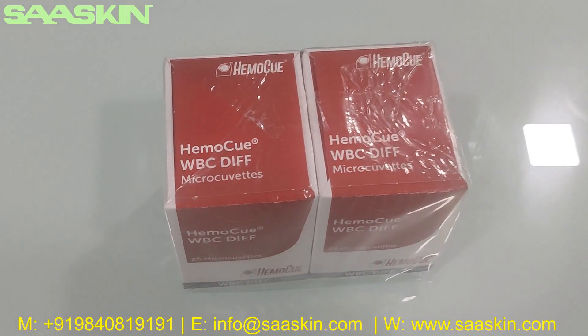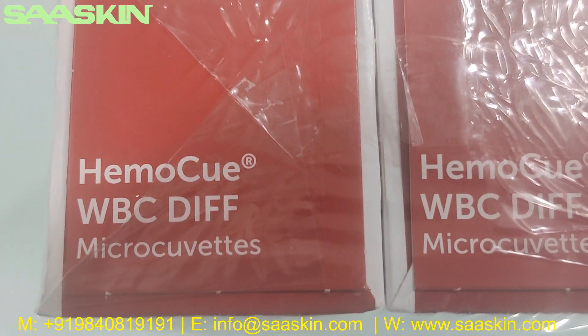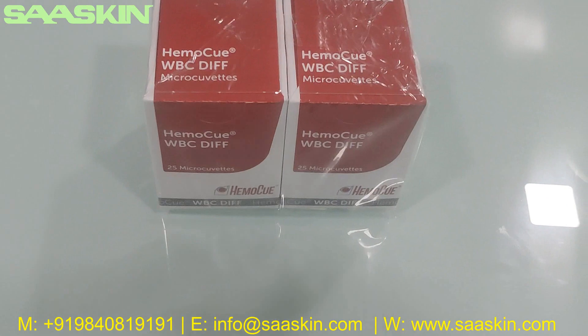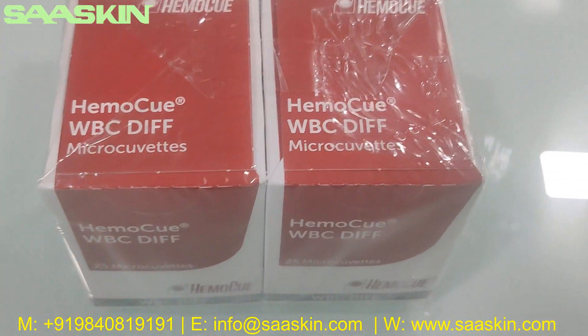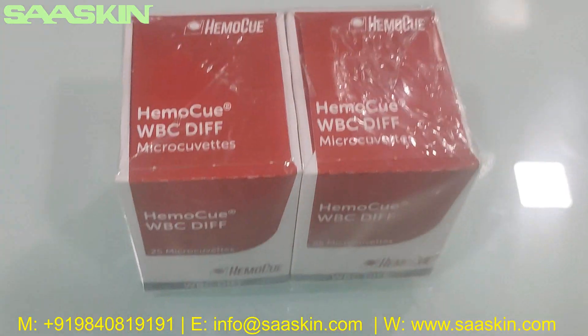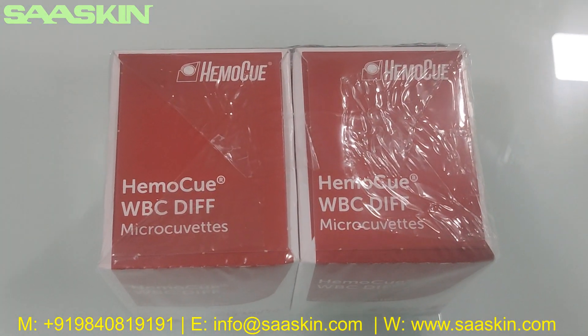Hello everybody. Today we are going to see the unboxing of HEMO-Q WBC differential microcubets. These are used along with the HEMO-Q WBC differential analyzer, and are basically used for the differentiation of white blood cells.